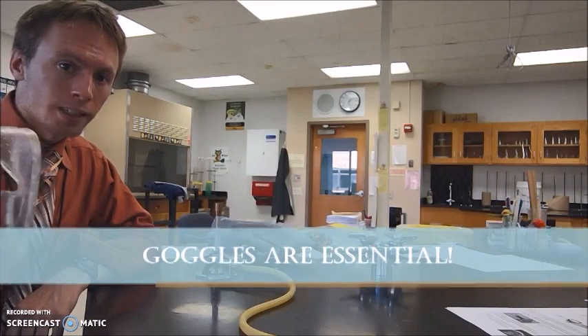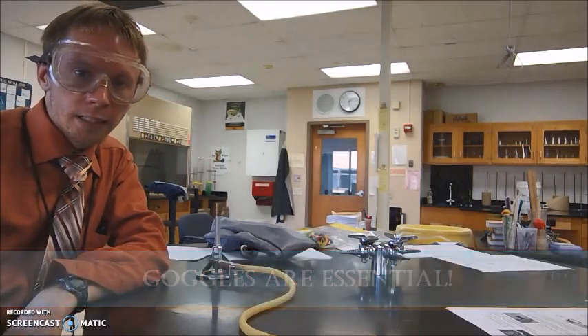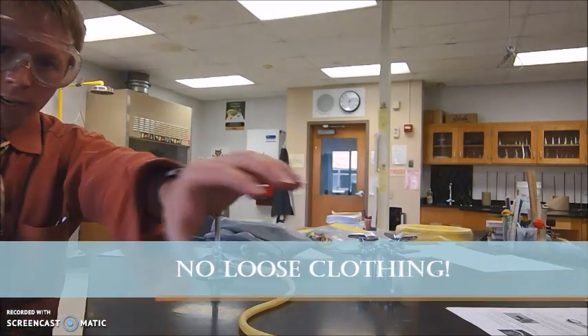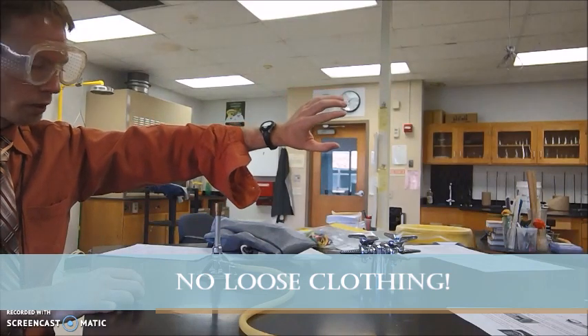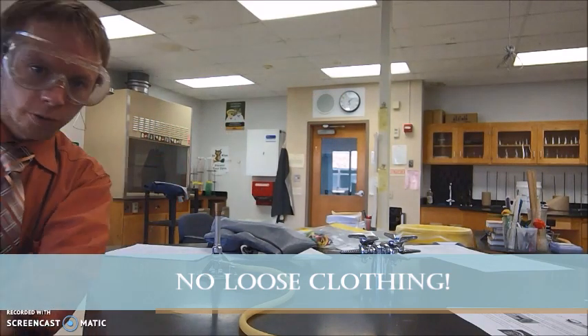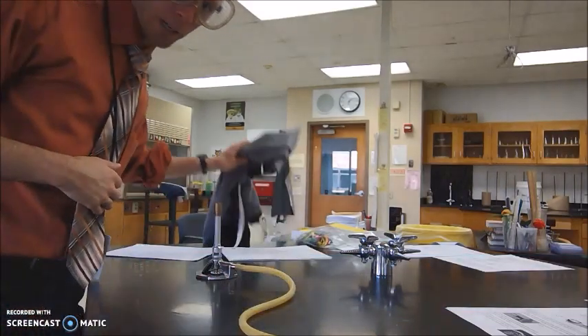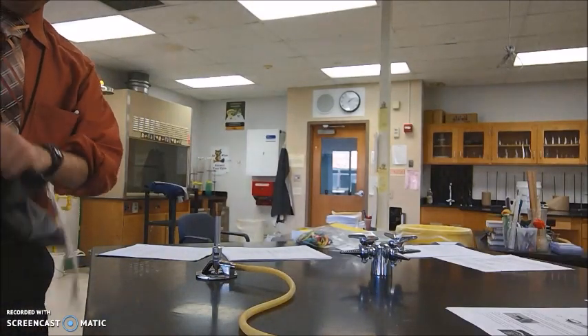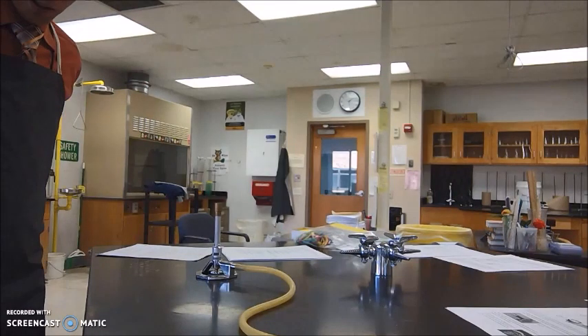Any time we're working with fire it's going to be a dangerous situation, so we have to take all the proper precautions to make sure we're having a safe lab experience. First, we're working with heat so we're going to be using goggles. Secondly, you don't want any loose or flowing clothing. I have my sleeves unbuttoned here — that's not going to work because if I'm reaching over something it's going to go into the flame. So any loose or flowing shirts or baggy hoodies, you're going to want to not wear those. I'm also going to take the precaution, since I am wearing a necktie, of putting an apron on so that there's no possibility that my tie falls into the fire.